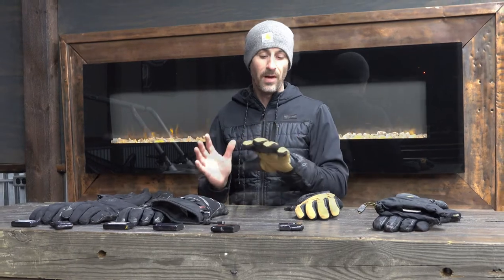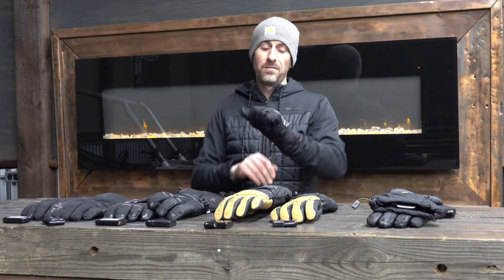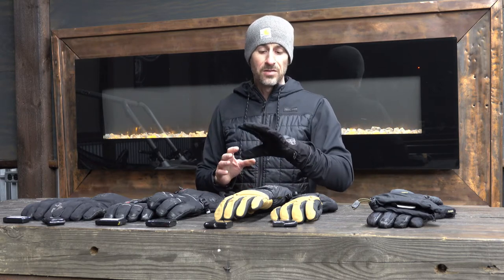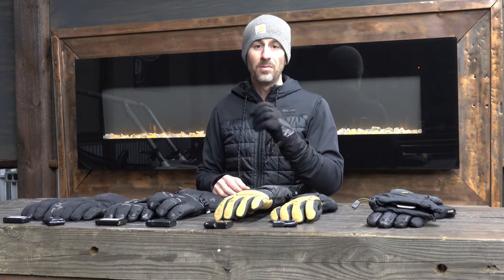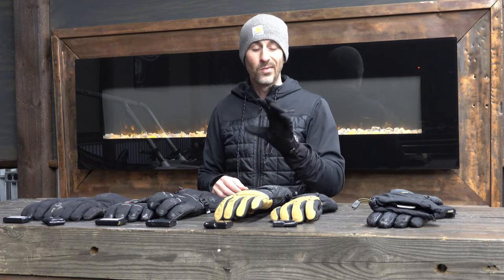The thin lightweight Fly Racing gloves — over the years these have just been too thin for me. Even in 30 to 40 degree temperatures with the heating elements, my hands still get cold with these, so my fingers just don't like these gloves.